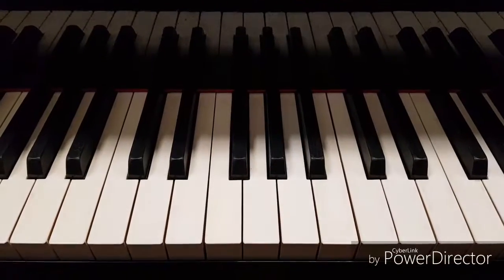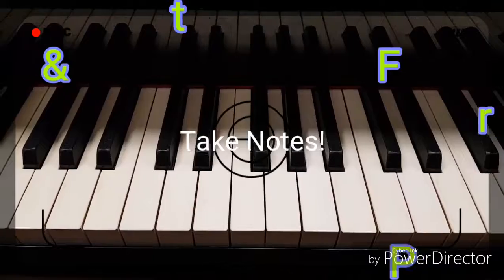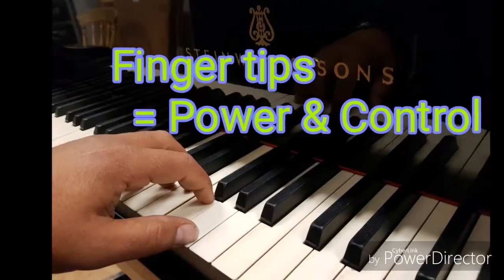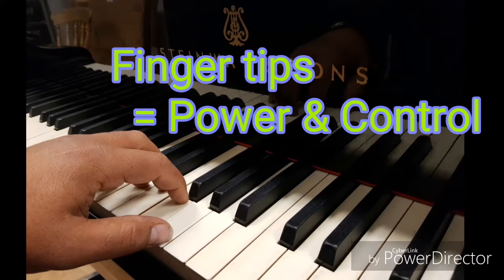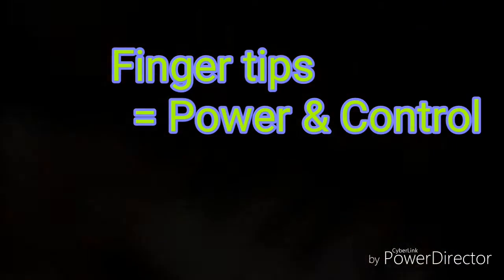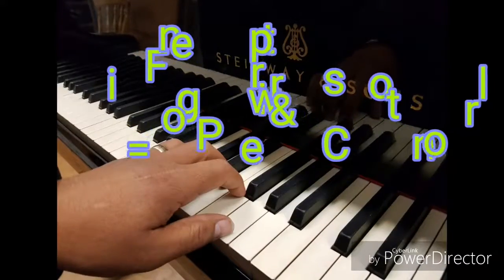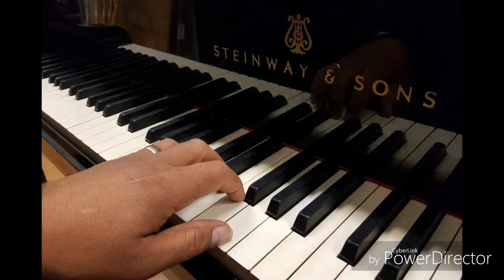Before we get started, let's talk about hand position. Firstly, relax your whole arm and, keeping your wrists straight, place your fingers on the keys. Curve your fingers so your fingertips are touching the keys. Don't be tempted to play with straight fingers. Playing with the tips of your fingers gives you more control and more power for the more demanding pieces.